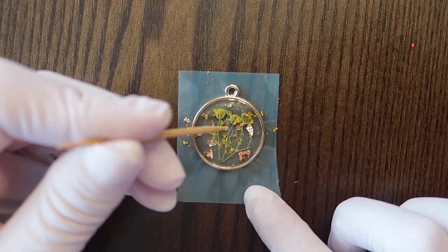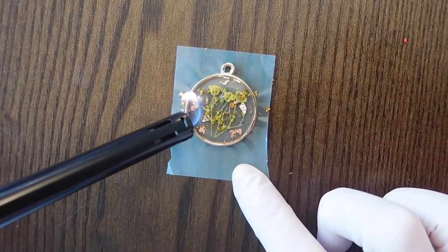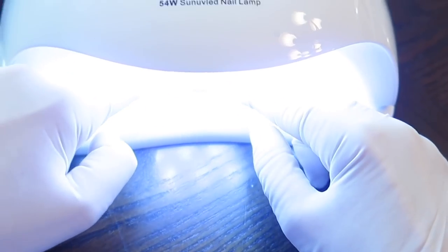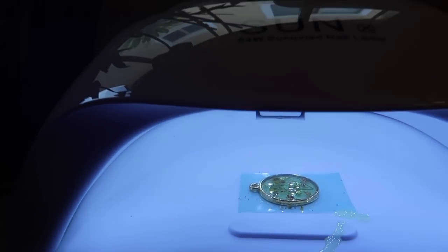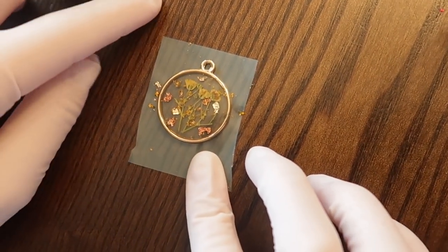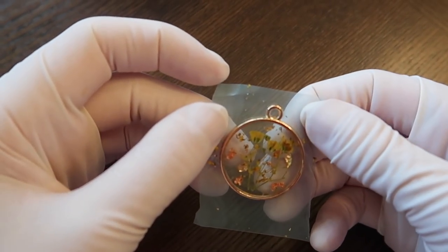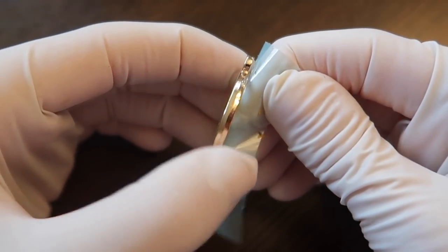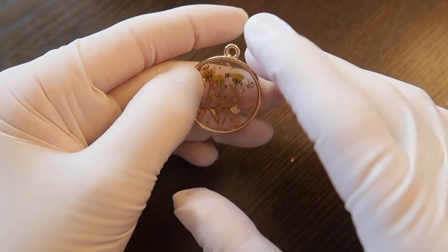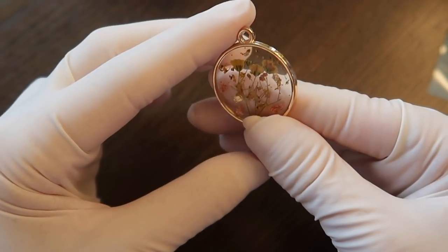I'd also recommend using a toothpick or a lighter to try to get those surface bubbles out. Mine do get bubbles, but it's handmade — it's not going to be perfect — but they look good if you can get the bubbles out on the surface area at least, as it makes it look a bit nicer. Then I just cure that for two minutes. Once it comes out it can be a little hot, so let it cool down, then I peel the tape off. I add the chains and the jump rings, and that's it — you're done!